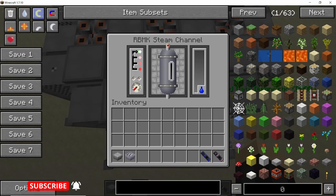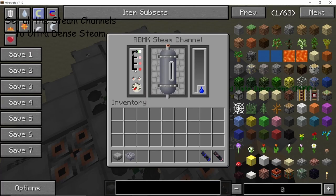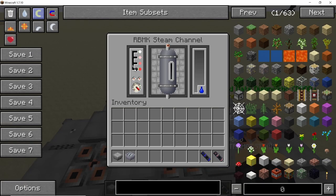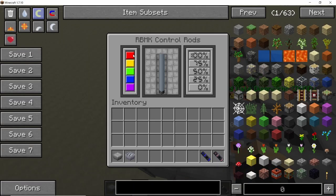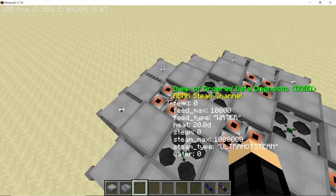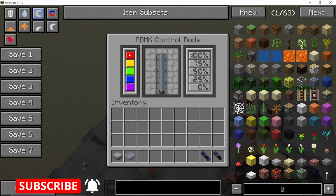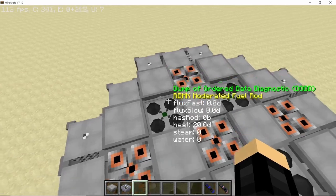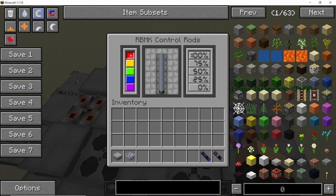With the piping done, now it's time to set all the RBMK steam channels to produce ultra dense steam. Also don't forget to set each and every RBMK control rod to a specific color — I'm going to go with red, but you can select any color you want. Just make sure that all the control rods are on the same color so that we can control all of them at the same time.